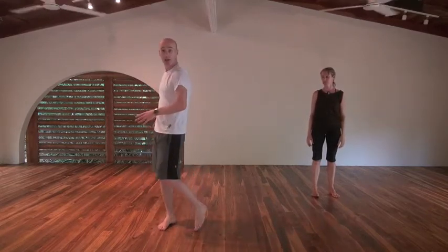We've done sagittal plane and frontal plane — we're going to do a little bit more on the transverse plane. We also did the transverse plane at the beginning; that was through the hips with rotation.